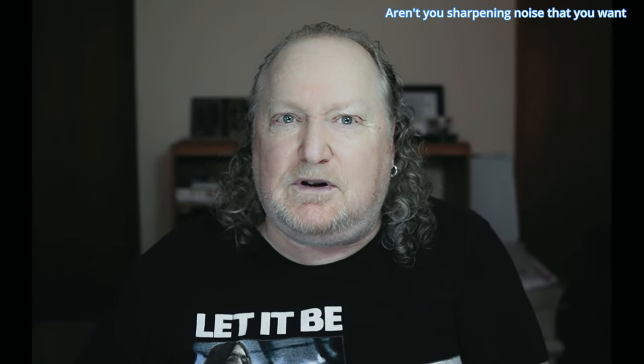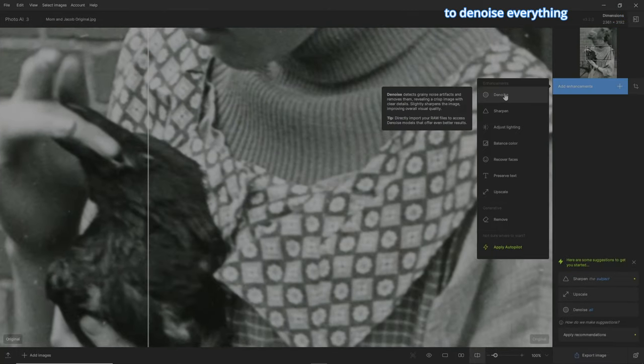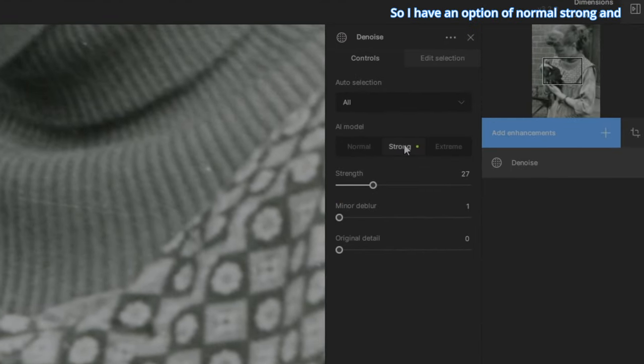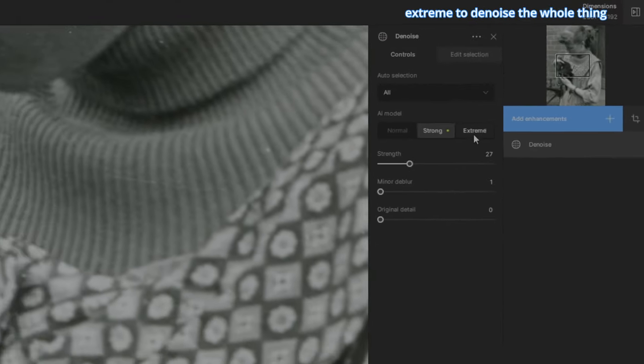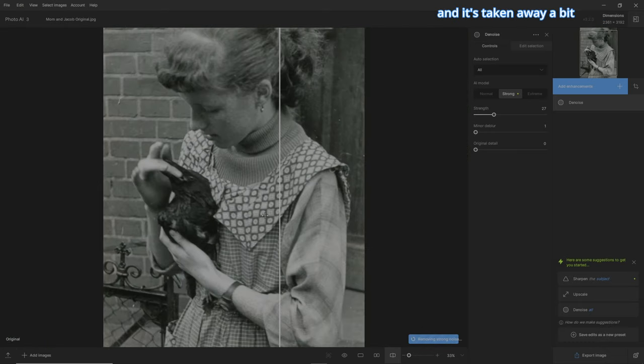I kind of find it weird that it wants to sharpen first. If that's the order it wants to put it in — to sharpen first — aren't you sharpening noise that you want to get rid of to begin with? Well anyway, the first enhancement I want to do is denoise everything, and I'm going to put it in the middle. I have an option of normal, strong, and extreme to denoise the whole thing. Let's zoom out — it's taken away a bit, but that's not the idea of what we're doing today.